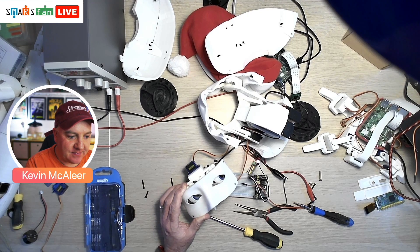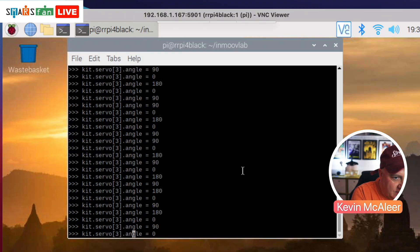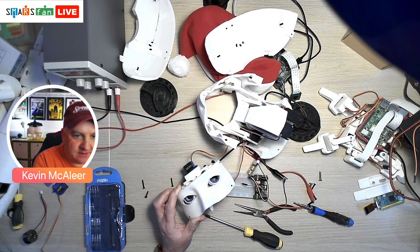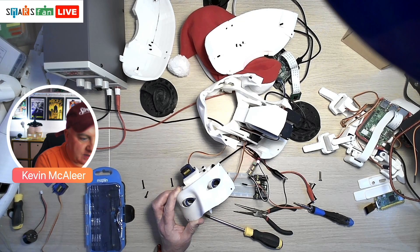That's working much better now — got pretty much free range of motion. So that's the eyes looking left and right. If I change the channel on this — I think it's channel two — that's my overhead view. So that's looking up at 180, looking down, and then back to 90.